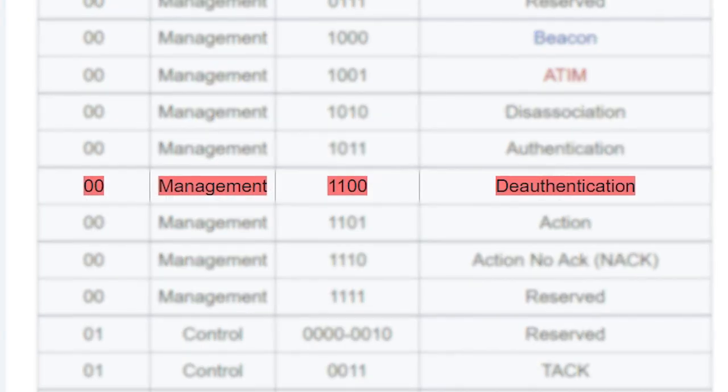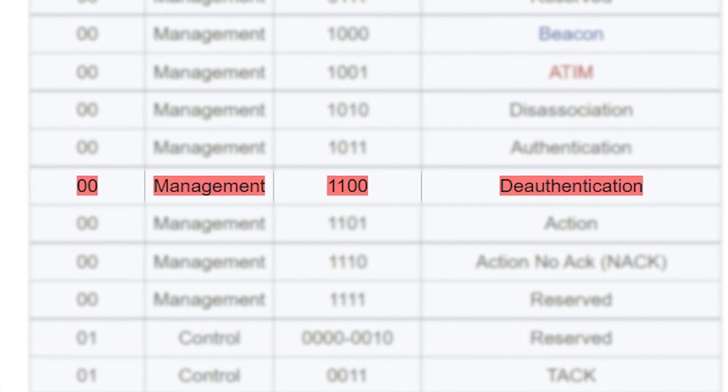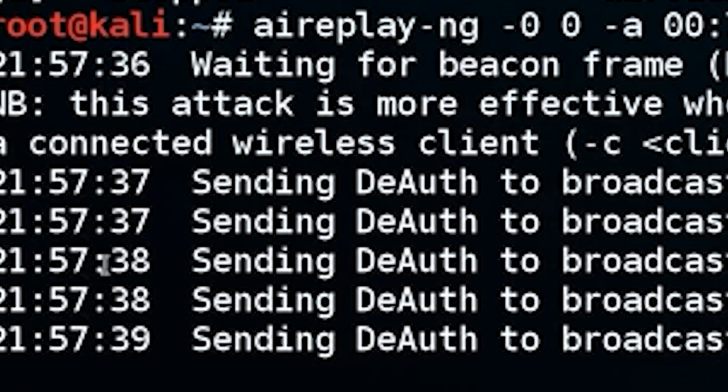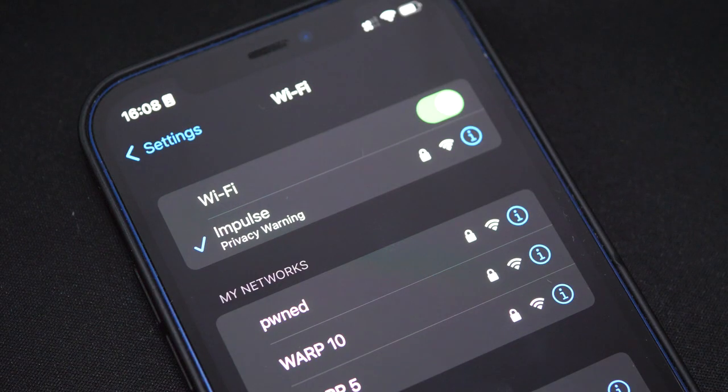It just so happens that there's a type of management frame called a deauthentication frame, which tells a device to disconnect from a network. By spamming spoofed deauthentication frames you can essentially prevent devices from maintaining a connection to a network — doing this is called a deauth attack.